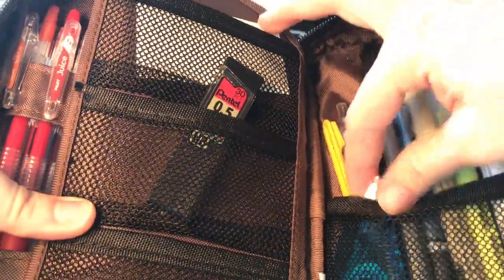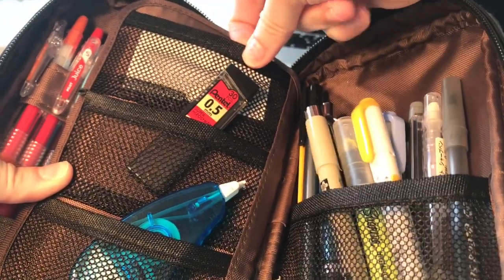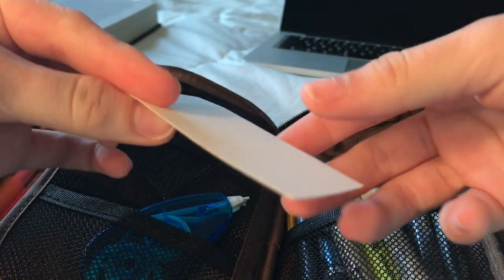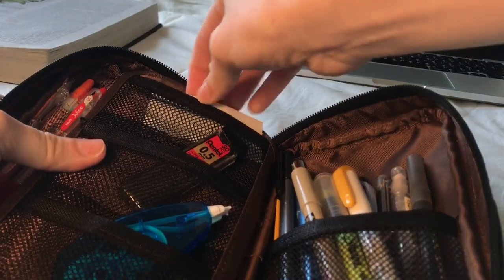Flipping the pen case, on the top I have these binder tabs that you just put into your dividers. These are just extras in case mine fall out, because they always do.